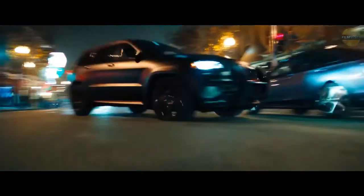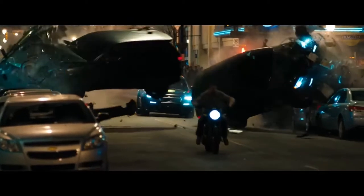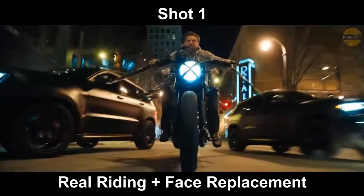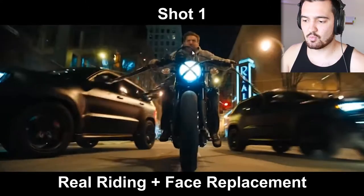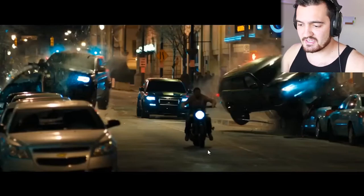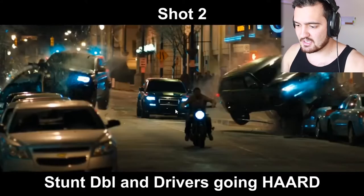Now we have one of the coolest parts of the trailer. Venom takes out two cars and they start flying behind him. The people coordinating this movie are legends in the business. I can tell you with 95% certainty that they did this practically. Shot one has the camera in front of the bike — this would be Tom Hardy's double with a bunch of dots on his face so they can replace his face later. And when they cut in, you can see the stunt double's face is dark so you can't tell that's Tom anymore. And then these cars are taking a massive wreck.